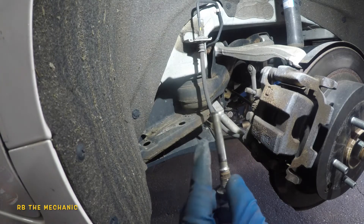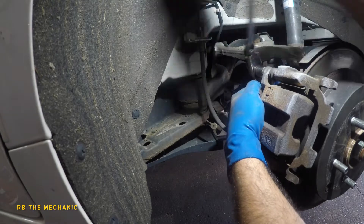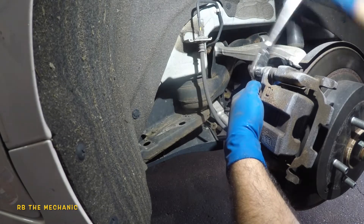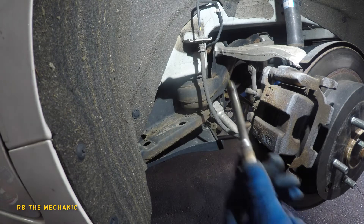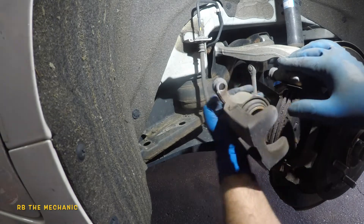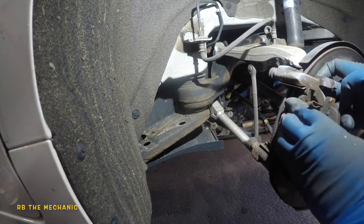The bolt on the bottom doesn't have the little plastic piece on the tip, but this one does. Once it's loose I can do it by hand. This one has a rubber piece right on the tip. We're gonna clean these up and put new lube on them. Next we take the caliper off — just like that, very simple — and let it sit up here, it's not going anywhere.